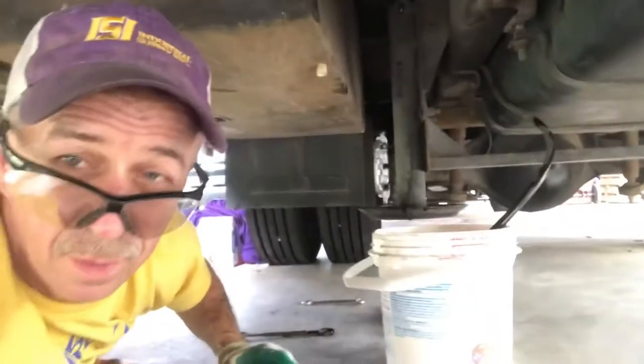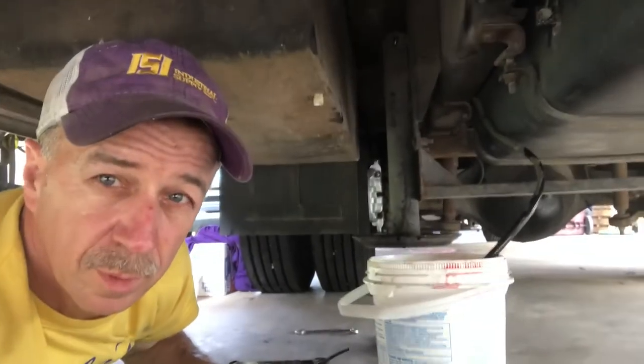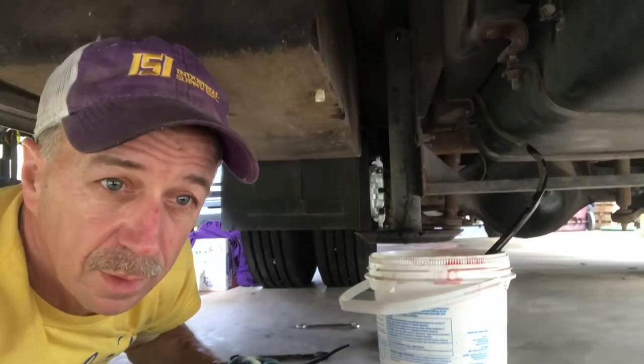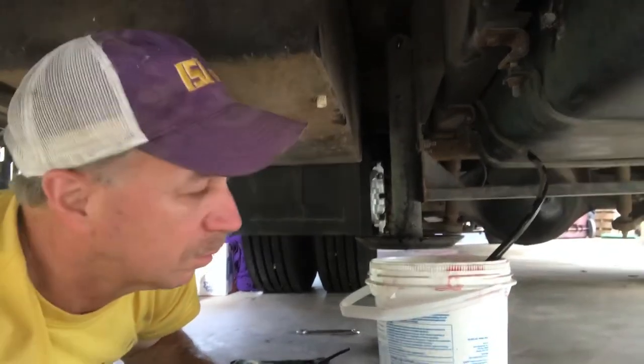Got it broke loose here, got the hose down in the bucket. Going to go underneath the hood and break the other end, so we can get the air in, do the back side, drain this line out — probably try to pull it out without getting it all over the place.